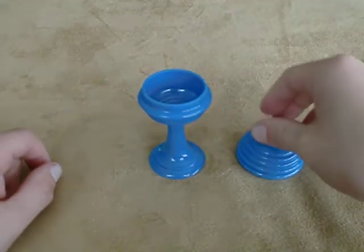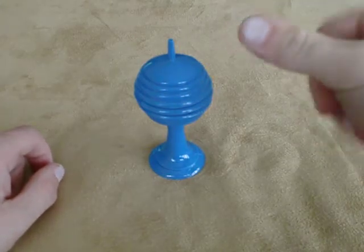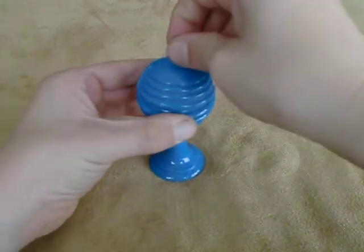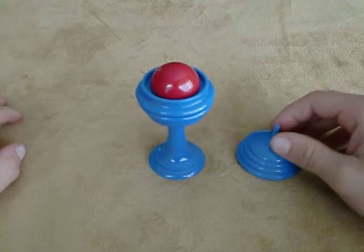I'll remove the ball, then put the lid back on the vase. Snap my fingers, remove the lid, and magically the ball appears back inside the vase.